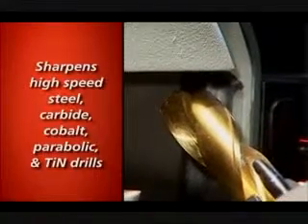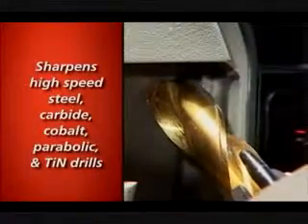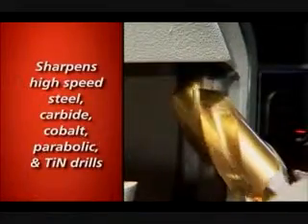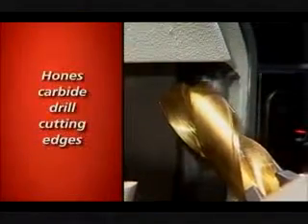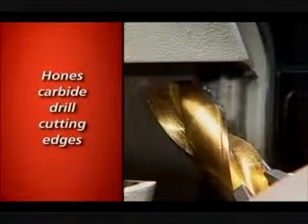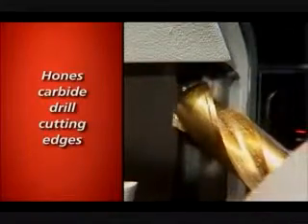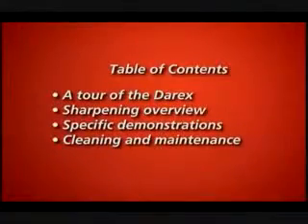Your Derex will sharpen high speed steel, carbide, cobalt and parabolic drills as well as tin and other coated drills. It can automatically hone carbide drill cutting edges as part of the sharpening process and can turn regular drills into self centering, fast cutting, high performance drills. Stay tuned — the following tape includes a tour of the parts that make your Derex work, sharpening demonstrations, specific demonstrations for precision sharpening and cleaning and maintenance instructions for peak performance.